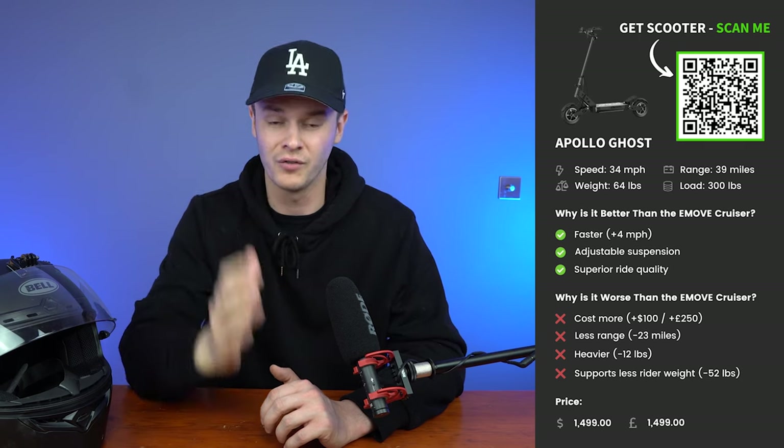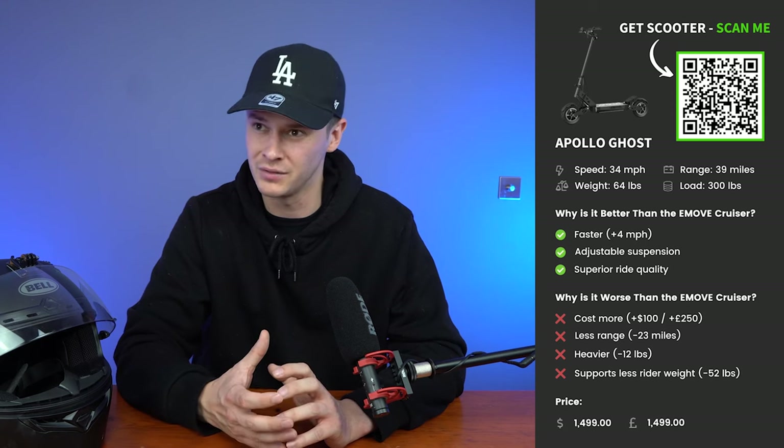Why is the Apollo Ghost worse than the e-move cruiser? It costs more — an extra $100 in the US or £250 in the UK. It also has 23 fewer miles of maximum range compared to the e-move cruiser. It's heavier — 12 pounds more, equating to around 5.4 kilos — and it supports 52 pounds less rider weight, which is the equivalent to 24 kilos.